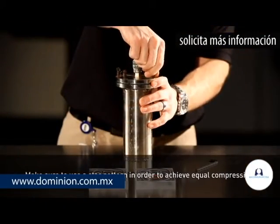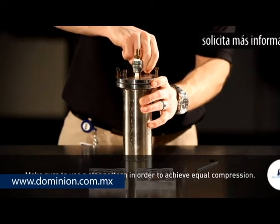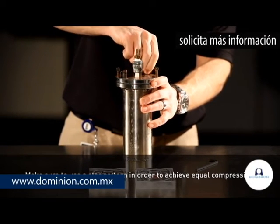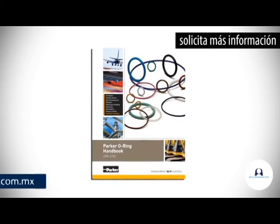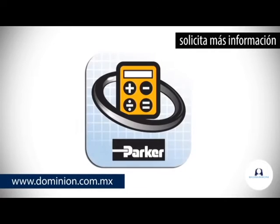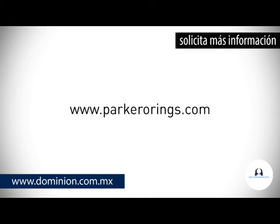Last, when bolting or clamping the mating faces together, make sure to use a star pattern in order to achieve equal compression on all points of the seal. For more information, refer to the Parker o-ring handbook, Parker Mobile InForm, or visit us online at parker o-rings.com.